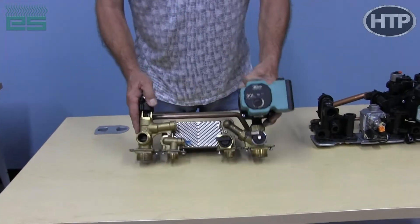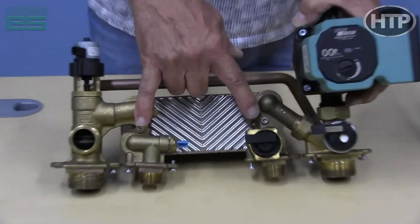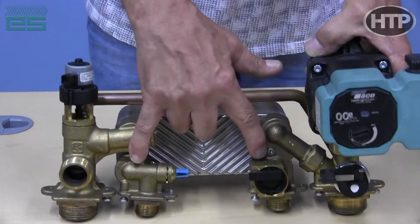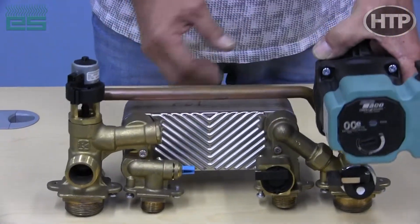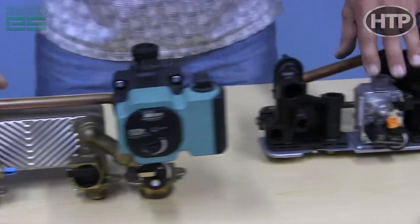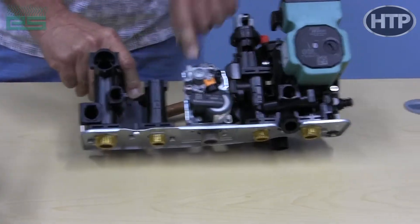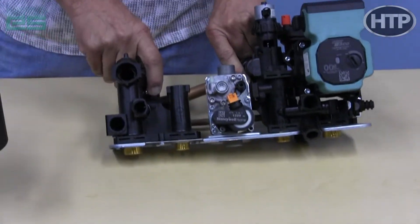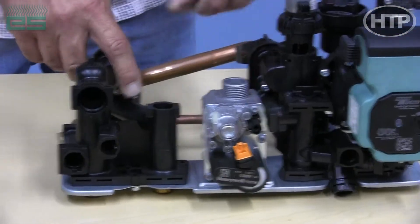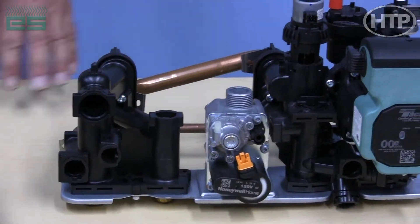The braze plate is very easy to take apart. There are two four-millimeter screws on the large unit and a recess in the back. You take off those two screws after you drain the water out of the system, and this will pop right out. On the smaller units, the braze plate is right here, and there are two T20 Torx screws holding the braze plate on the back. There's a little dimple in the back of the housing — it pushes back and lifts right up and out.